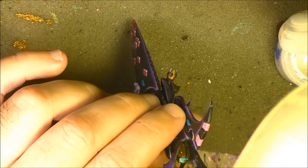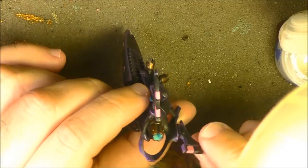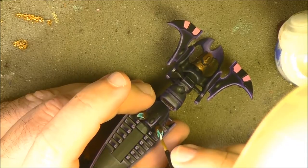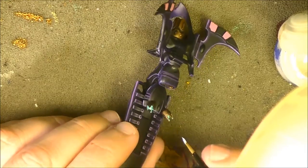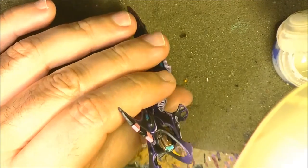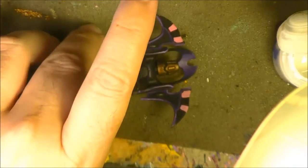You really want the middle to be very bright — you can even go almost pure white in the middle, because with all the shade around it, it will read correctly. We are going to do the same on the other parts, putting white in the middle, and then going back to make sure the middle is pure white.